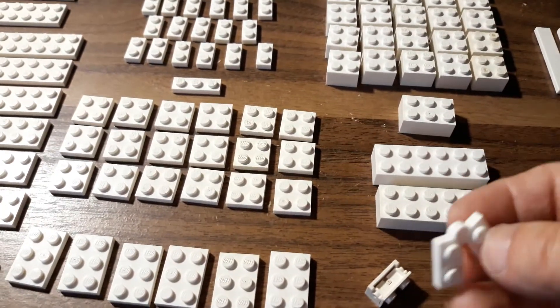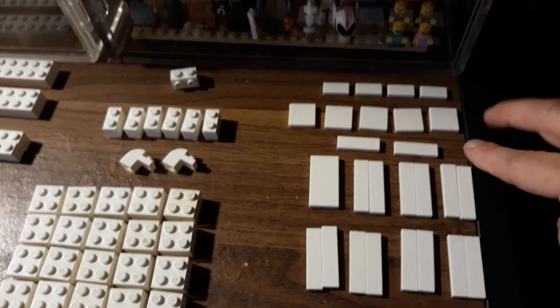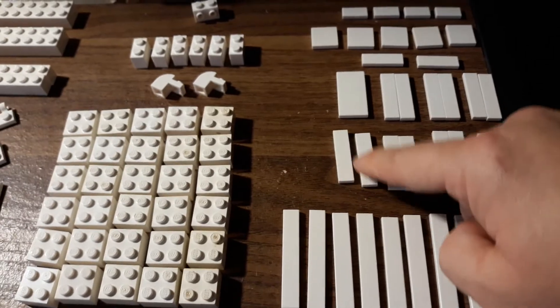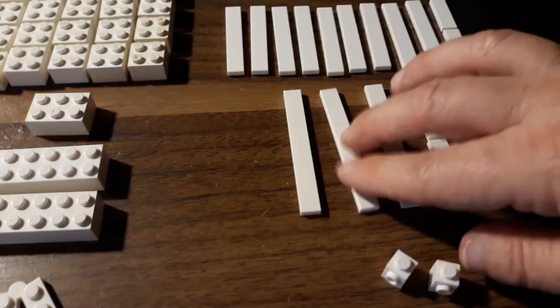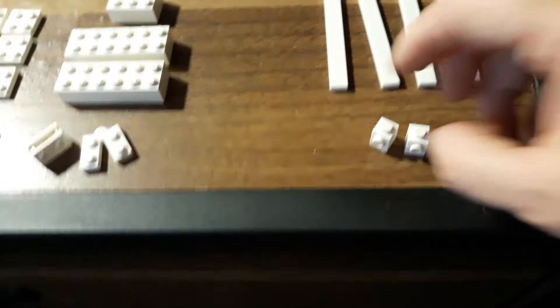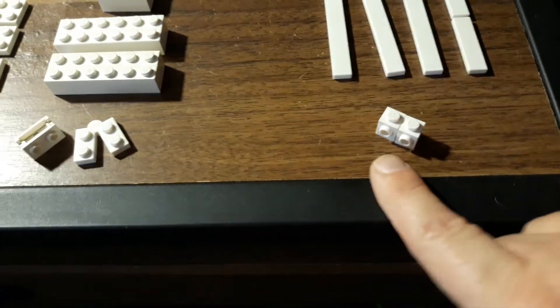You'll also need one brick with a hinge on the side and a two-by-two plate with a hinge. You'll need four one-by-two tiles, five two-by-two tiles, two one-by-three tiles, and eight two-by-four tiles — but I only have one so I'm using one-by-fours together. You also need ten one-by-six tiles — I'm missing one so I'm using two one-by-threes — and four two-by-eight tiles. Finally, two one-by-one bricks with the stud on the side.